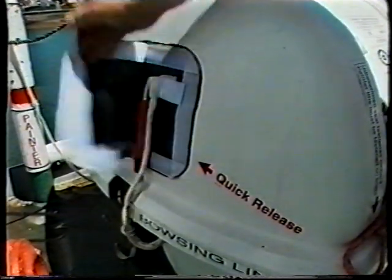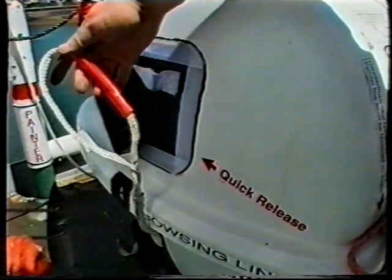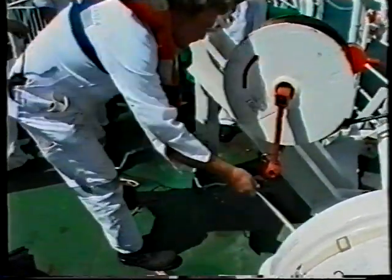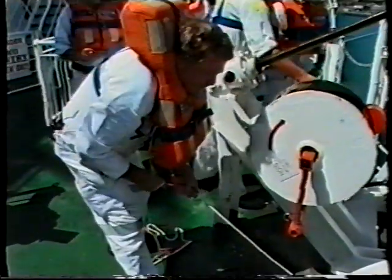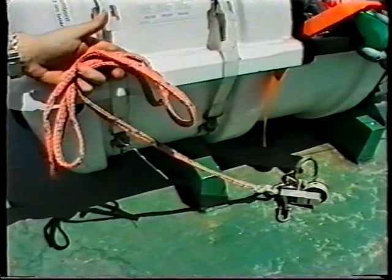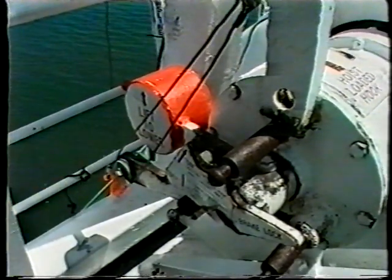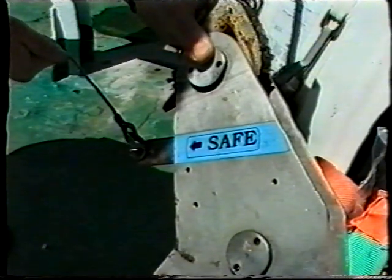Pull out the quick inflation line and give it to a crew member to hold. This line is only about four meters long and giving it to a crew member can reduce the risk of weight coming on the line and causing a premature inflation. If necessary, the quick inflation line can be let go before an inflation takes place, as the raft can still be inflated by the more conventional method of pulling out the painter which is still attached to the ship. Before continuing, ensure that the davit brake is in the on position and not locked up by the remote lowering line, and that the cocking lever on the hook is still locked in the safe position.